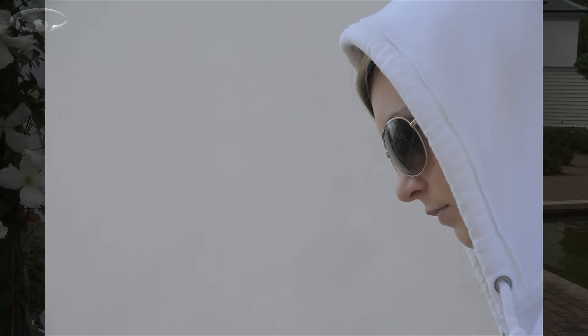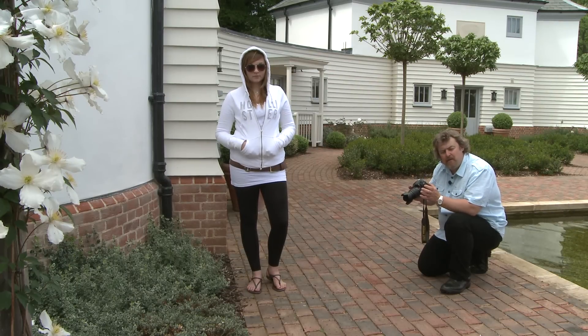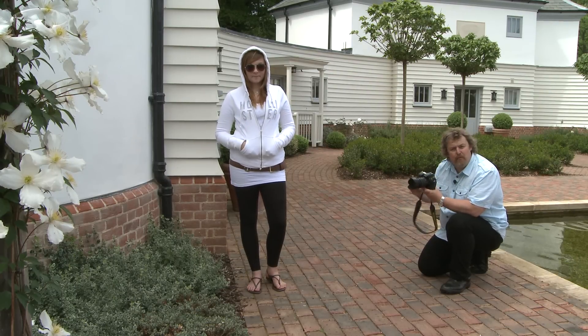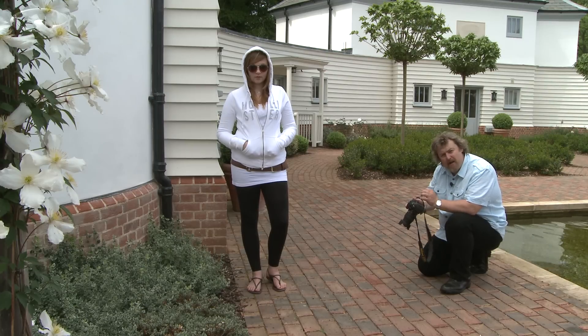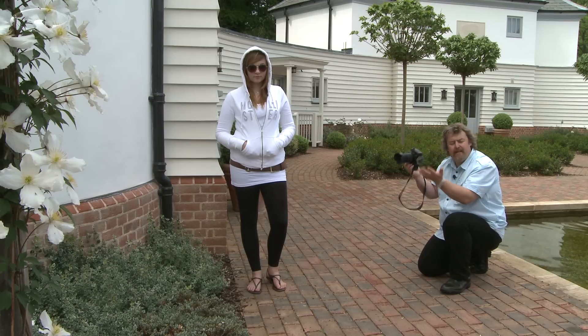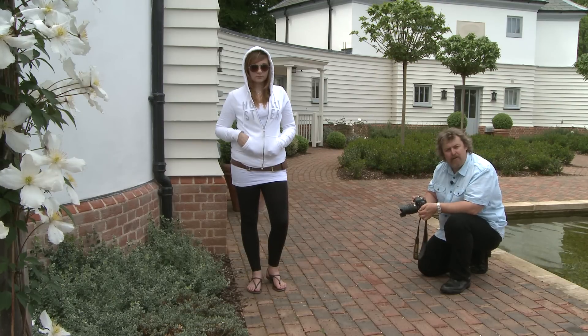It's a bit too dark. I'm trying to shoot a white-on-white image here with Lorna. We've got the white hood against the white wall, but the camera's making it grey — it's making it a bit dark because it's seeing all the white and thinking that can't be right, and it's darkening the picture. So how do I get around that?